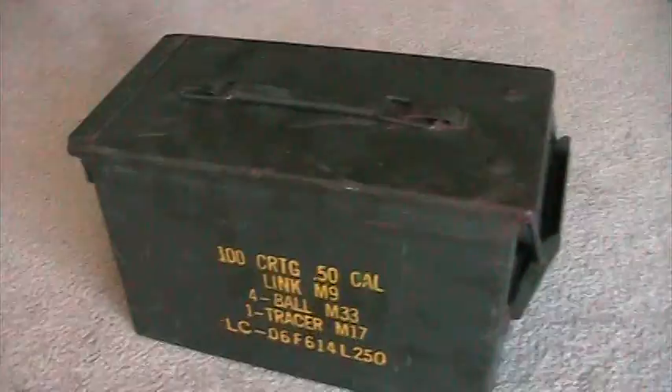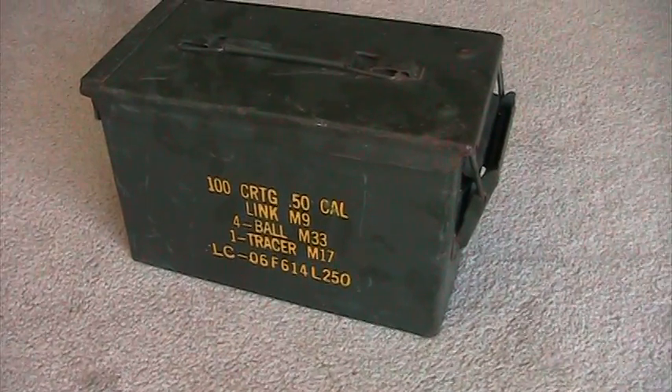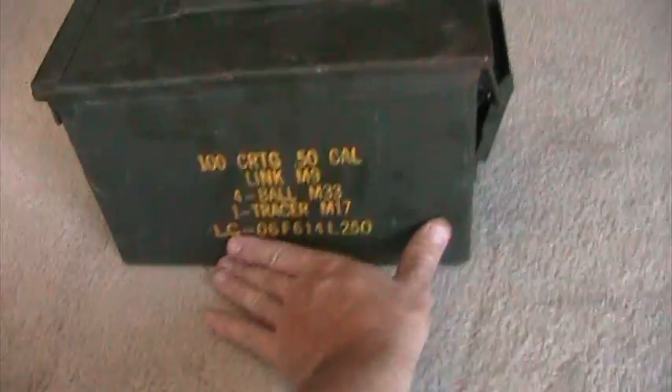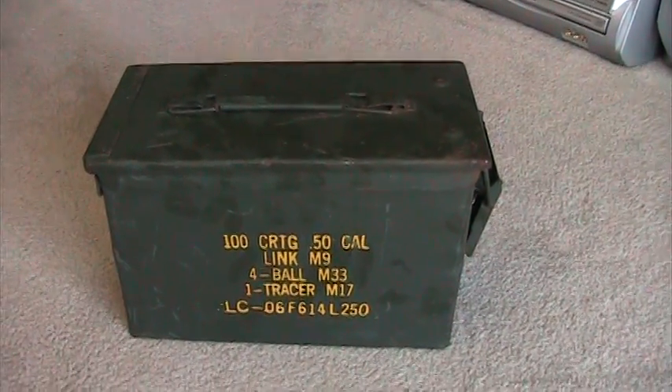Hey, what's up YouTube. I just purchased a couple of ammo cans here at a flea market for $6 a piece and I'm really happy to have them. I'm going to show you guys how I prep these for ammo storage.